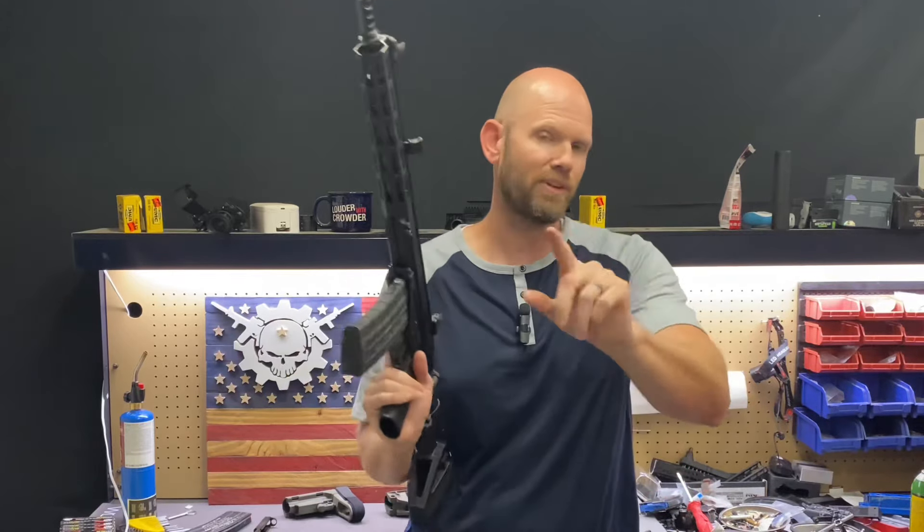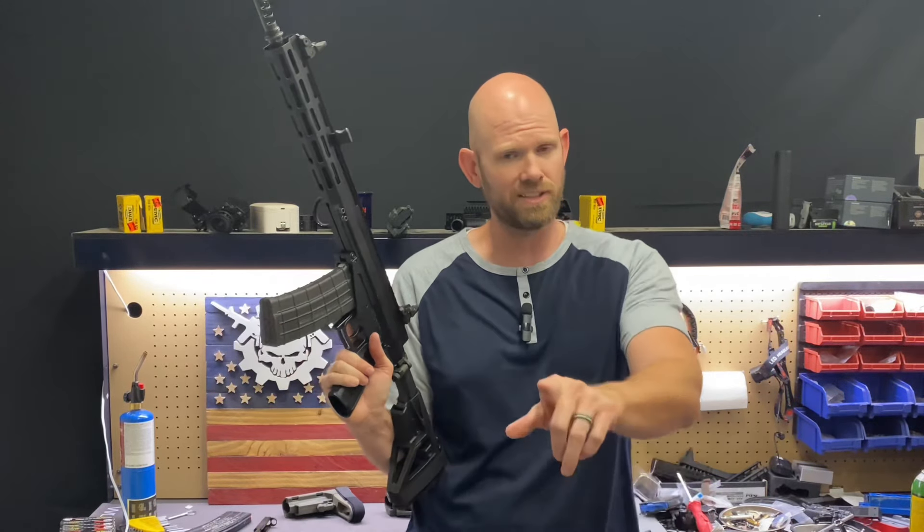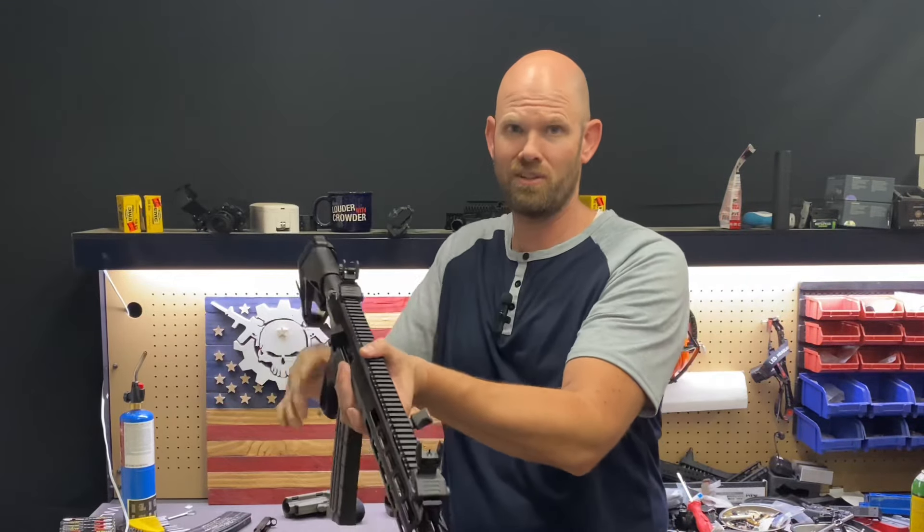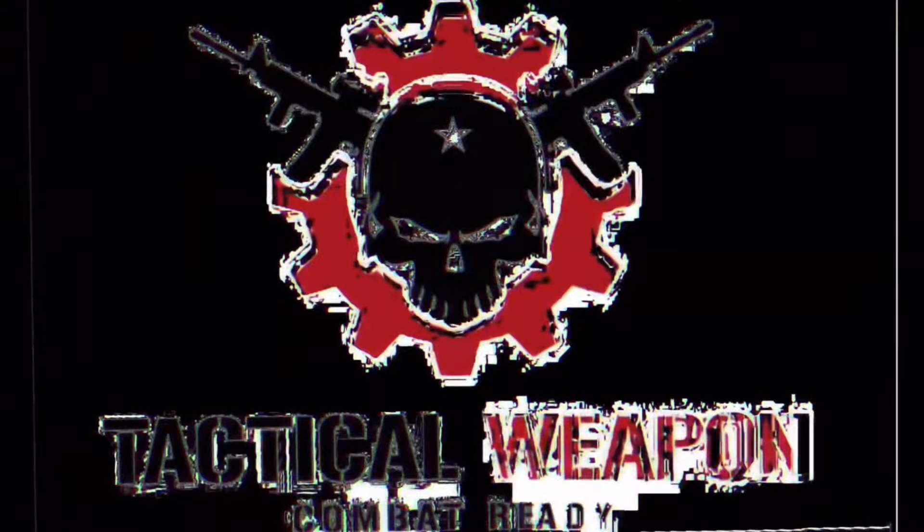That's going to do it for this video. Don't forget to like, comment, and subscribe. Until next time, we'll see you later. I should have put my arm through that in order to do this — sorry, I should have put my arm through that.